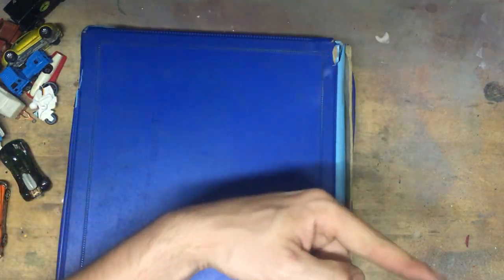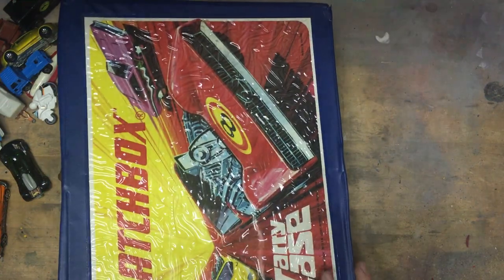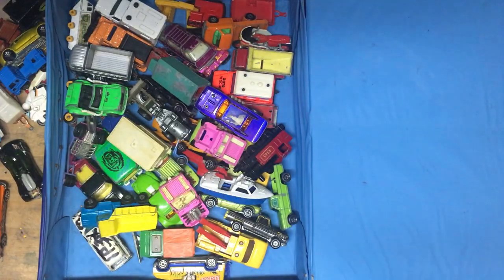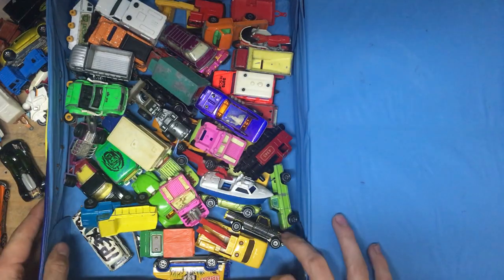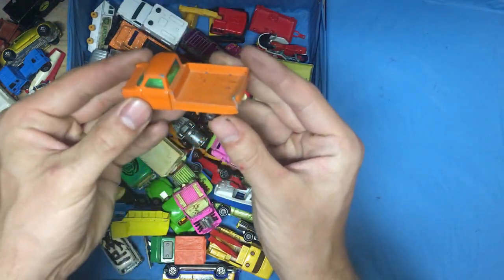If you wonder why I'm doing it this slowly, I have the tripod leg there and there, so I'm going to bend over and take out the box that's labeled 'nicer stuff.' So let's take a look. Another newspaper. Oh, this is nicer stuff! I like it. So let's take a look at what's inside this box.